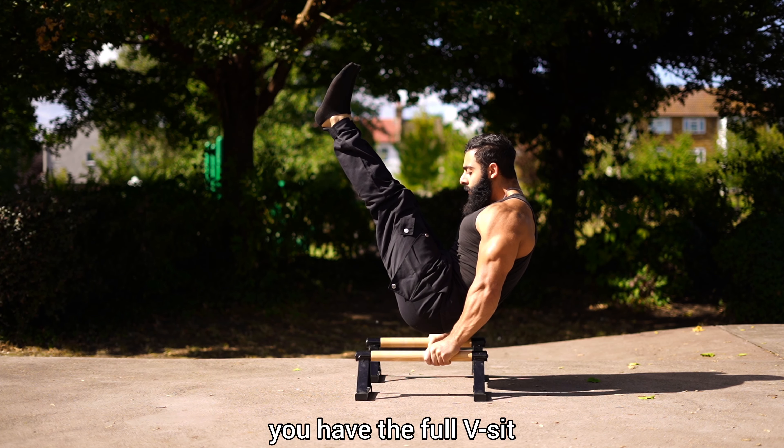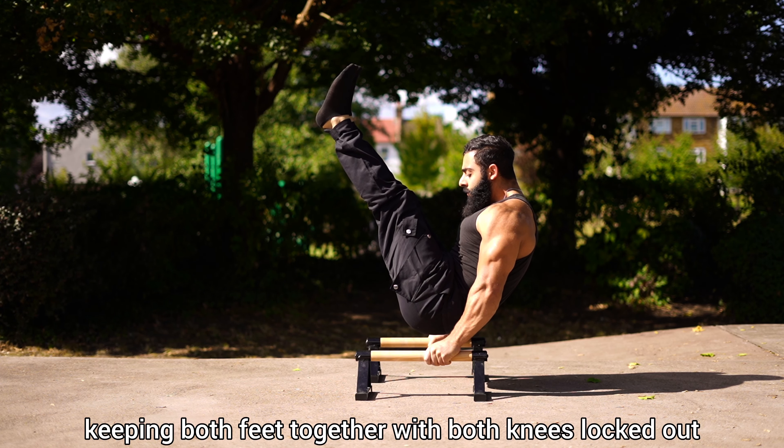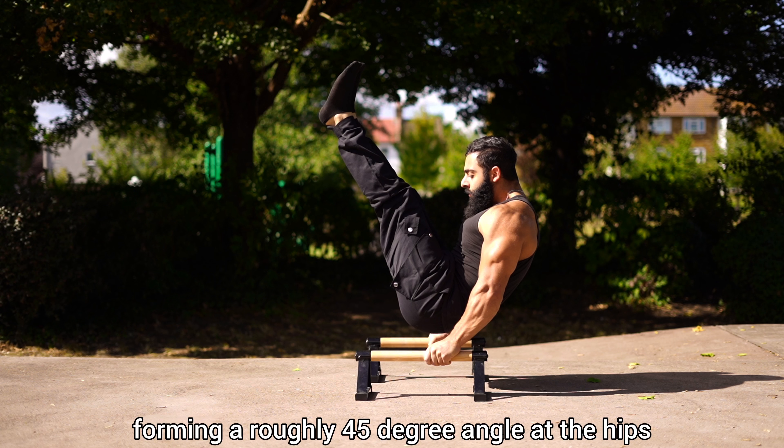Then finally, you have the full V-sit, keeping both feet together with both knees locked out, forming a roughly 45 degree angle at the hips.